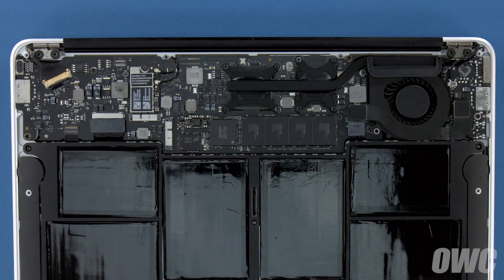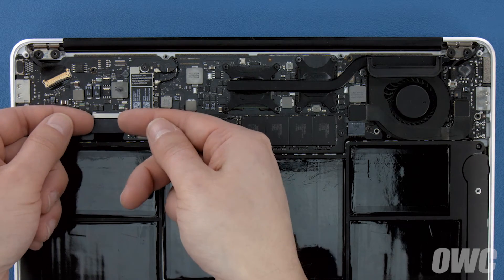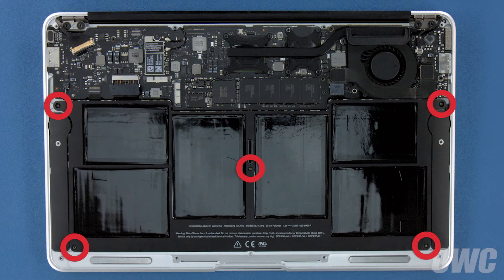The battery connector is located here. To detach the battery, carefully lift up on the edges of the connector until it comes free. There are five Torx T5 screws holding the battery in that need to be removed.